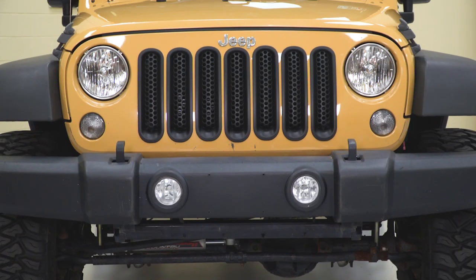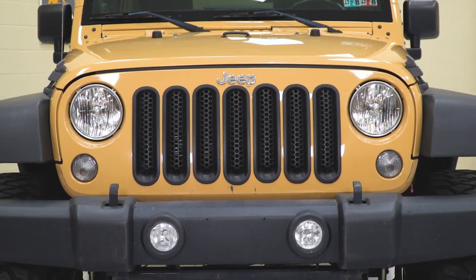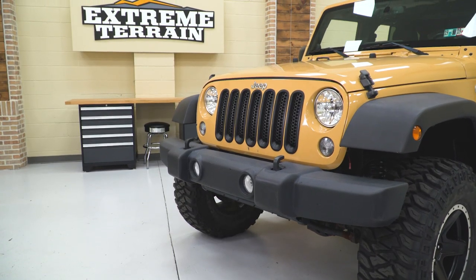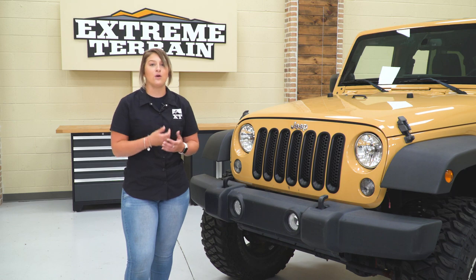So this is also going to provide a little bit of contrast in style to your Wrangler in comparison to other choices on the site that may be a little bit more involved. This is going to provide a nice bold contrast and give you a little bit of extra style very easily. These are made of a UV-treated molded plastic that's gonna prevent any cracking or fading over time.